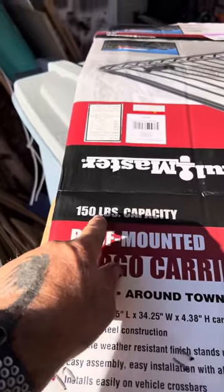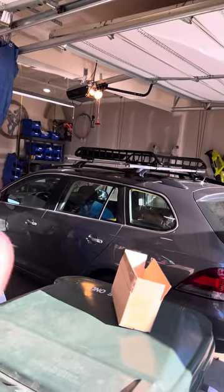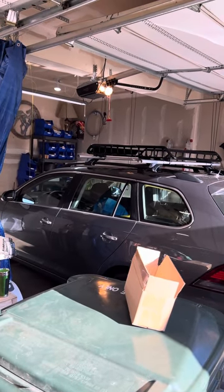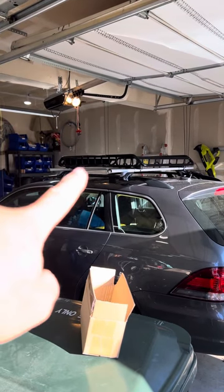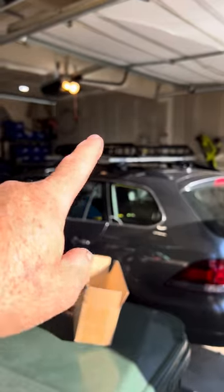It can hold up to 150 pounds, but that's dependent on the rating of your car. Our car can hold a maximum of 150 pounds per the owner's manual. So I have to deduct the 26 pounds for the basket, and then I think the rails weigh about five or six pounds — I have to add all that stuff up.